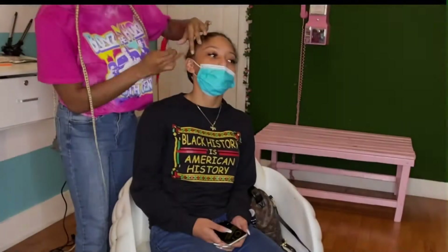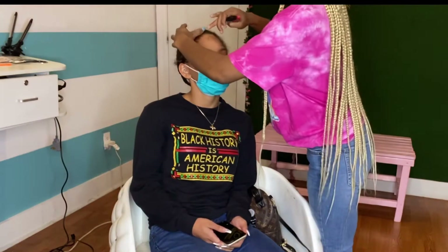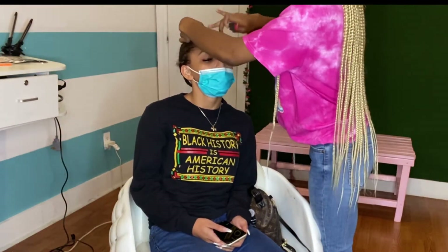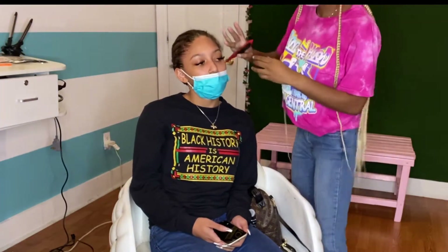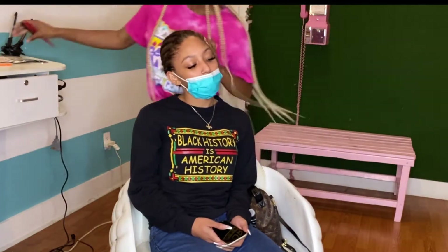Here I'm just gelling back my client's edges. I'm using the B-Bomb Blades to actually get that hold on my client's edges. I really love this product — I got it about maybe three weeks ago, right before I went to Tampa, and I've been using it ever since.